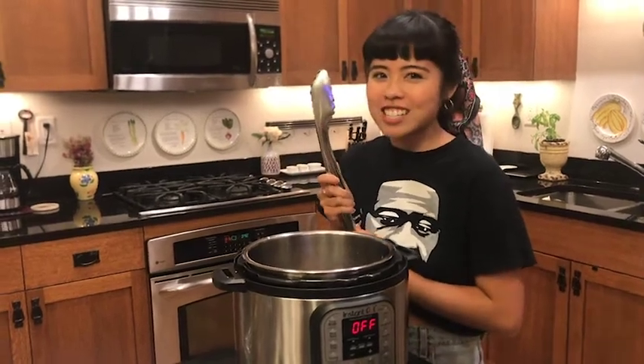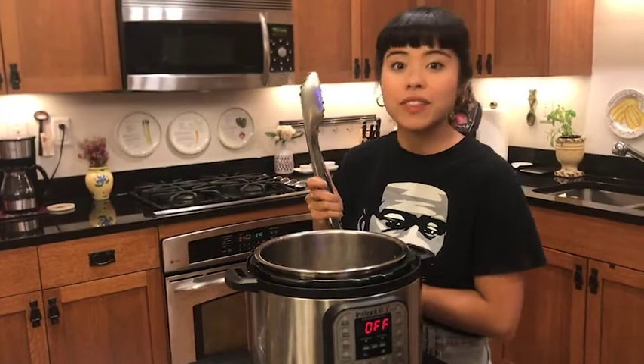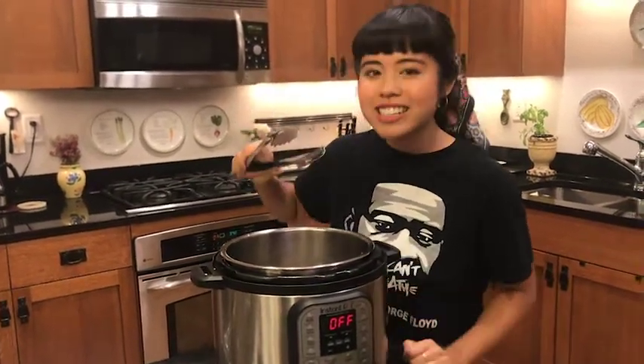Don't worry, I washed the tongs since I last used them and they touched raw pork. Be very careful about what your raw pork touches. Stay safe.